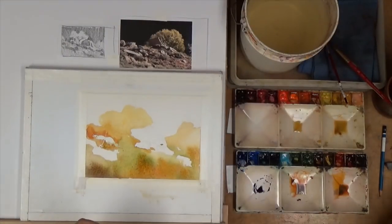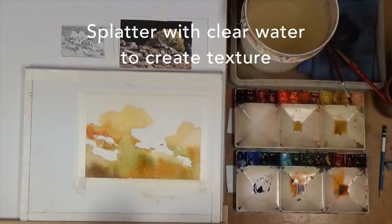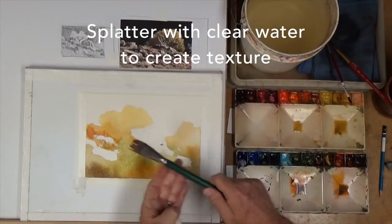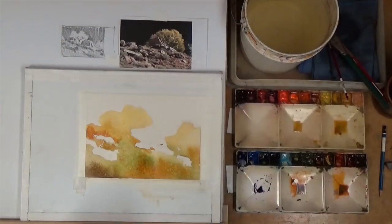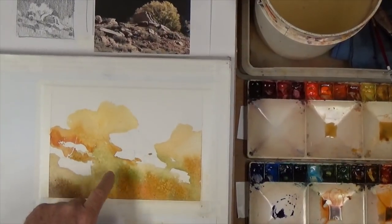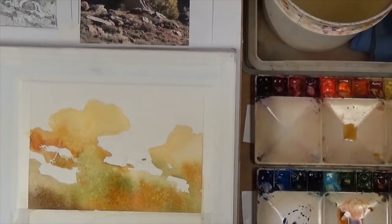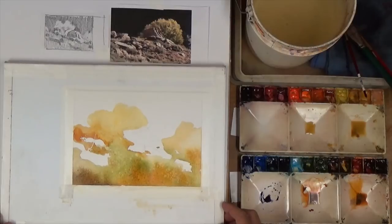I like to do a little splattering with clear water over here. As this begins to dry down, I like to hit it with some clear water and it makes these wonderful little shapes. You can see these tiny drops that come in here and form these — I like to call them oozles — a place where the pigment is pushed away by moisture. We have a little bit of that happening down in there, and we'll just let that continue to dry.